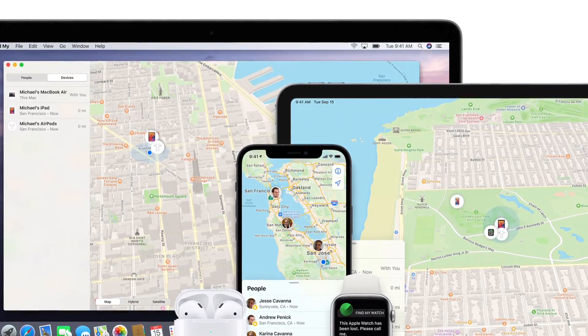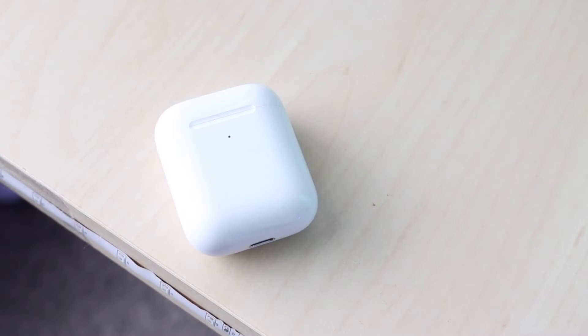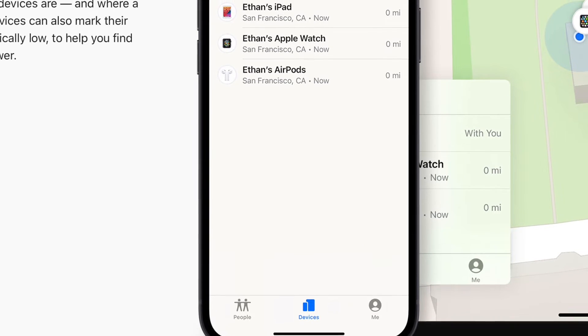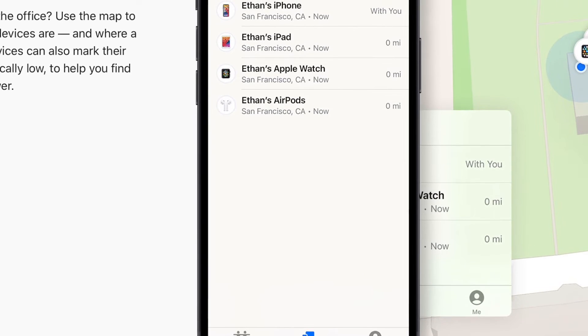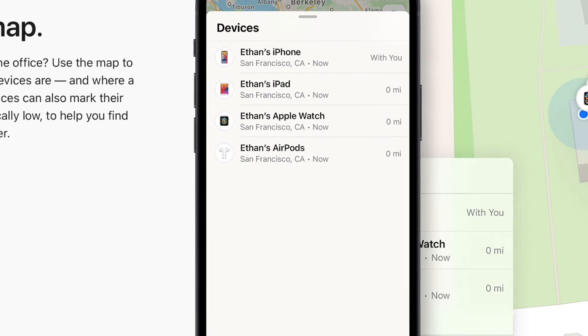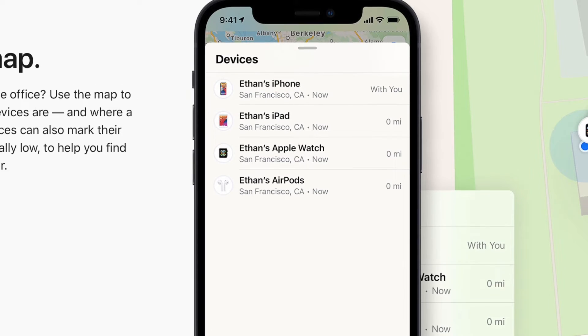Once you're able to find the Find My app, open it and you should be able to see on the bottom either an option to enable Find My, or you'll be able to see your device list right in the app itself. In some cases you may have to enable Find My first, and then click the middle option that says 'Devices.'